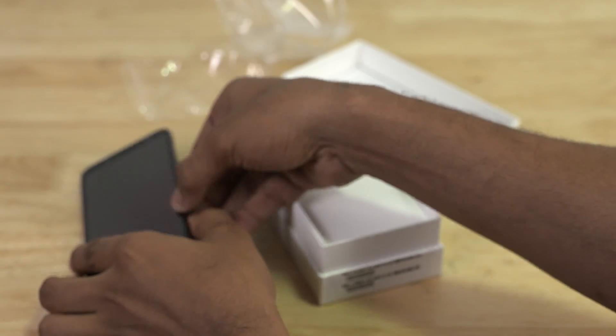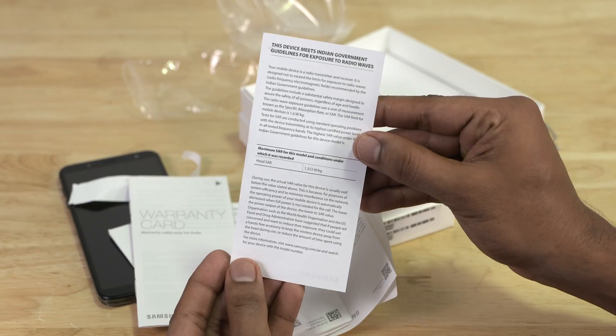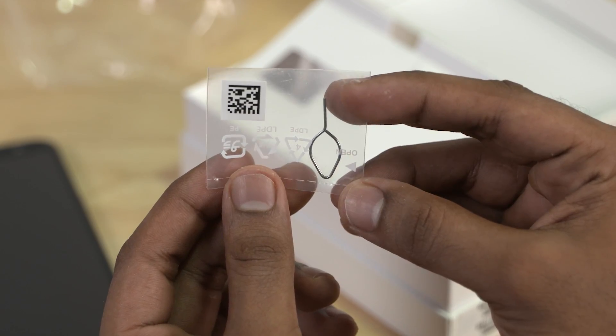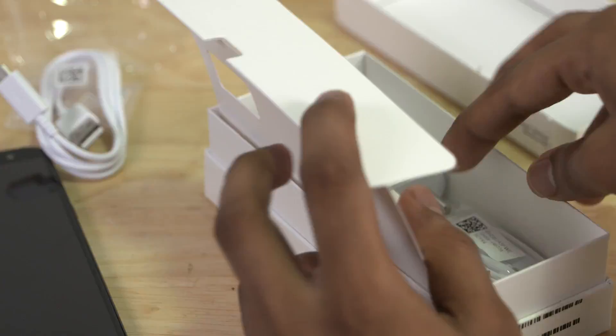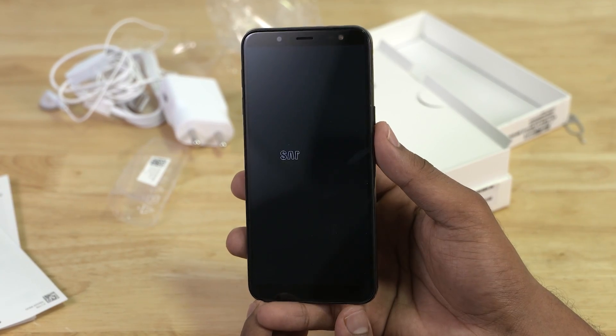Let's set the phone aside for now. Then there are the regular booklets — the SAR value is shown here, for those of you who want to see that. We also have the SIM ejector pin, a micro USB cable, some basic earphones, and a wall adapter. Let's now get back to the J6 and boot it up for the first time.